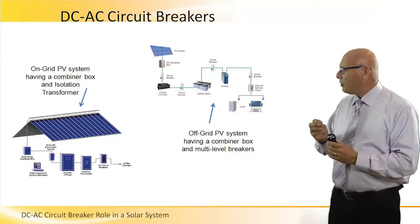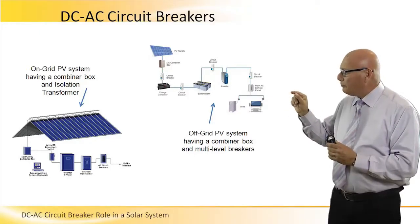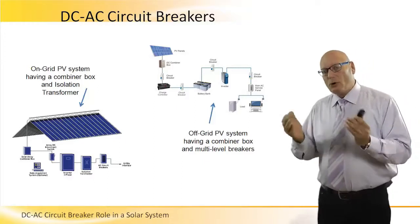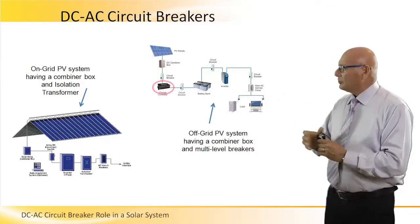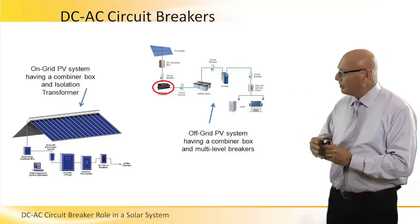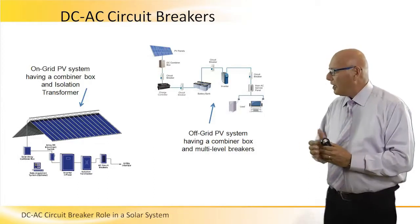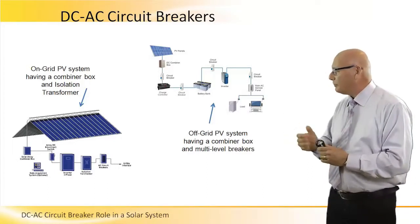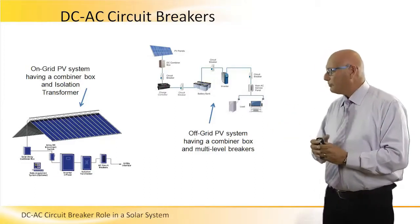The off-grid PV system has a combiner box and multi-level breakers. Note that every piece of equipment on the line is protected from both sides. For example, the charge controller — this black box — is immediately connected to the PV array. Before the charge controller we have a switch, and after it we have a switch. We are still on the DC side.